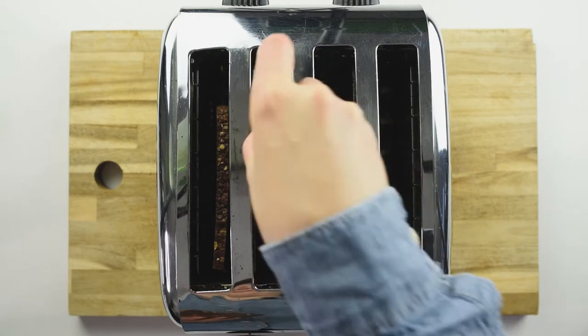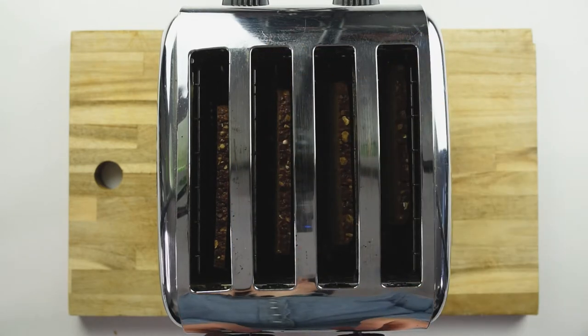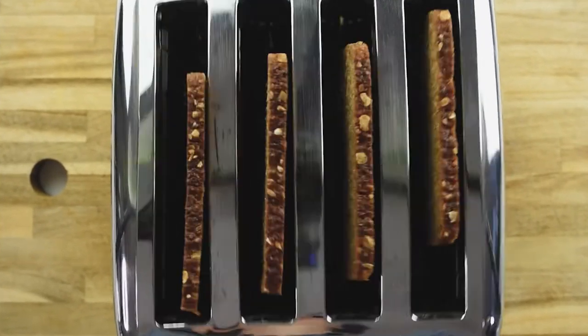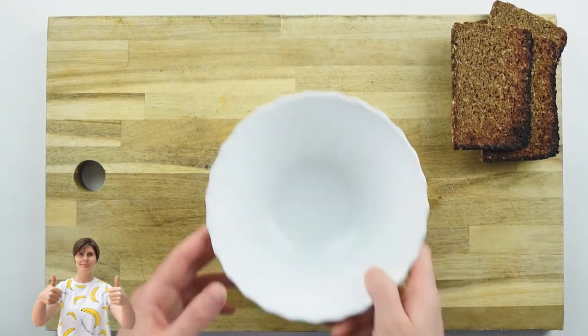First we are going to start by toasting our bread. Our toast is ready, and we are going to start with the actual filling from the toast.